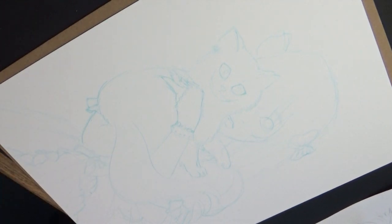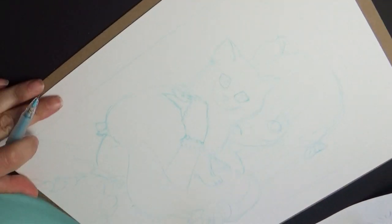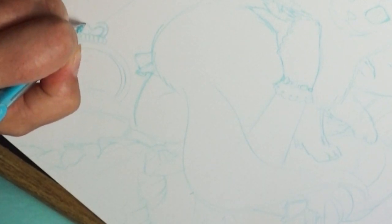First I want to cover a few of the tools that I use at the beginning of this piece. First I did a quick thumbnail sketch and then transferred it over to my computer, enlarged it, cleaned it up a little bit, and then used a light box to transfer it onto an 11 by 14 mixed media paper.